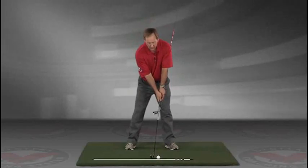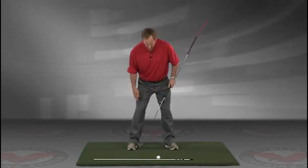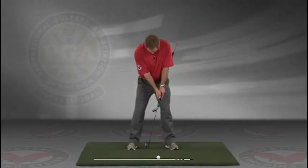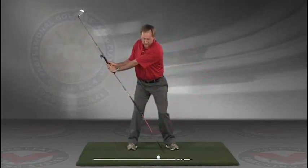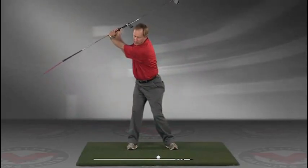Now you've got an alignment rod on the ground and a golf ball. Getting into your good posture position — your weight over the arches, feel balanced. The insides of the heels are going to be about the width of your hips. Take a swing back in slow motion and trace with that alignment rod the target line all the way up.